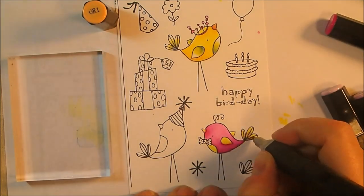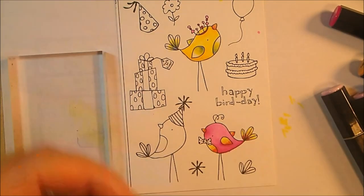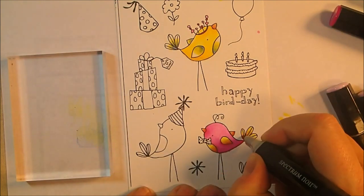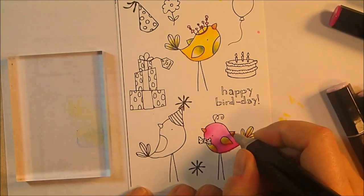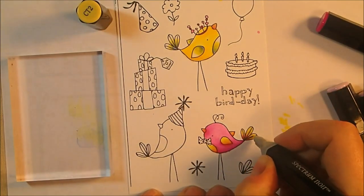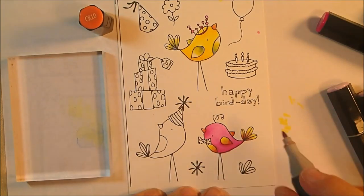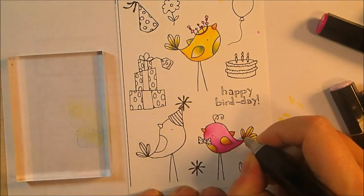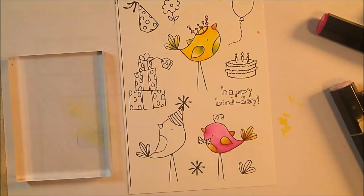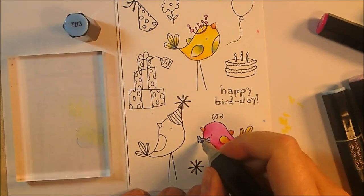His wings I'm blending from yellow to orange. I start with CT2, add OR1, then add a little CR10 which is an even deeper orange, to get a nice gradation from yellow to orange, blending the whole thing out with CT2. I did the same for his beak — OR10 and CR10 for his beak.